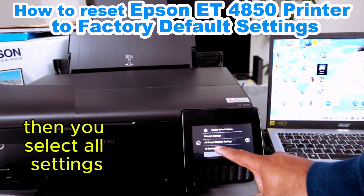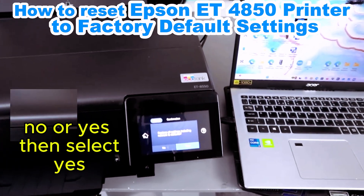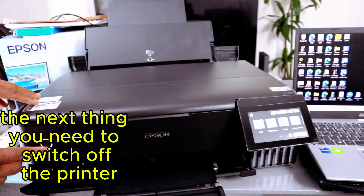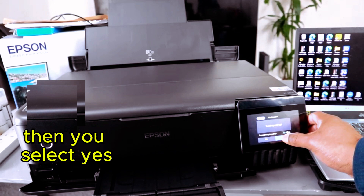Select All Settings. You'll see the information: Restore all settings including network — select Yes. Defaults are restored. It will then prompt you to switch off the printer, showing 'Turning off the power' — select Yes.